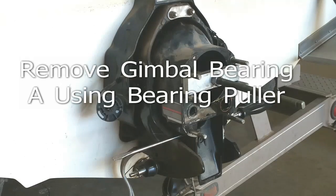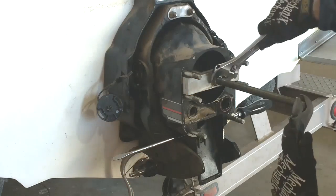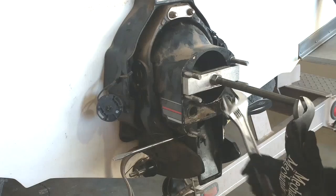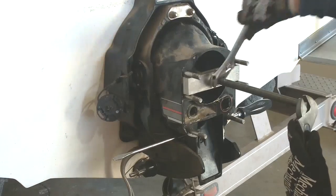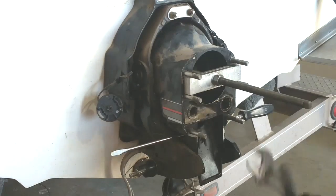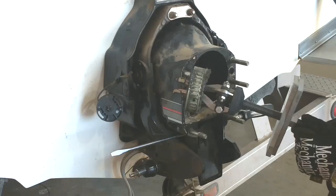We've got our puller installed into the transom assembly onto the bearing and we've already started turning on it, so we've got it broke loose and moving a little bit. That's the old bearing right there.